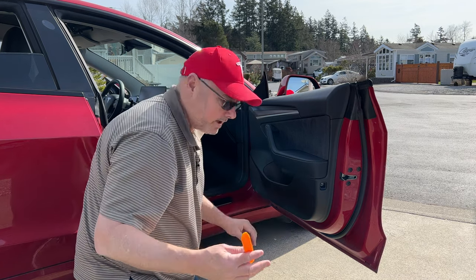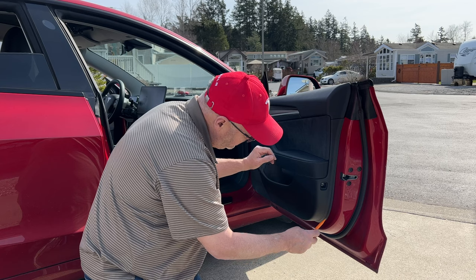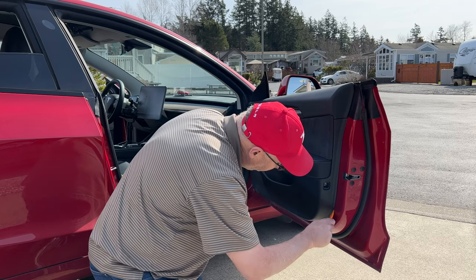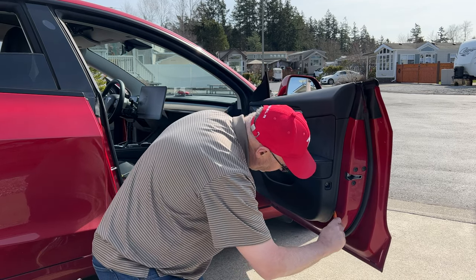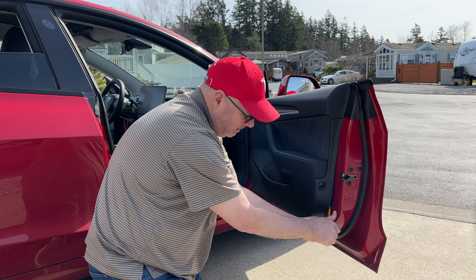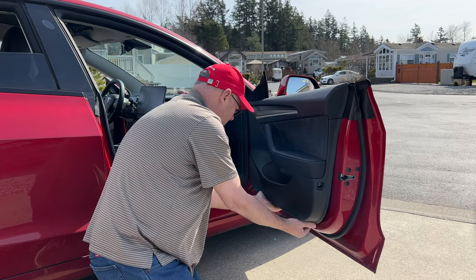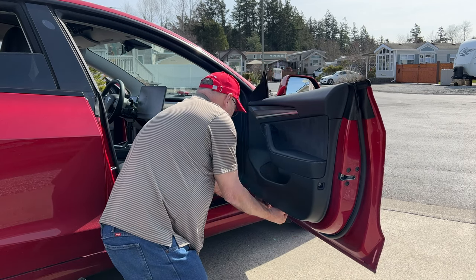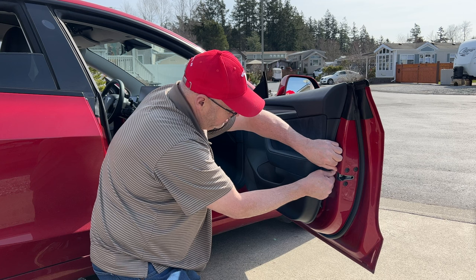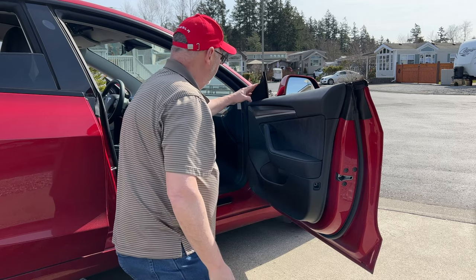Take the tool they provide and put it in between the door panel and the door frame. You can put some tape there if you wish. Just need to get one clip off — get that in there, then pry like this. Once you get it, you can put your hands underneath. There are more clips up here. The door is loose now.